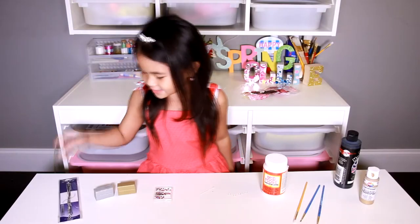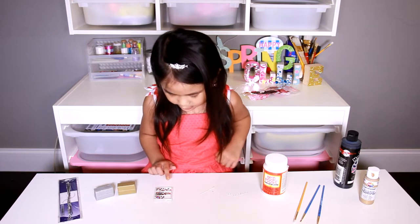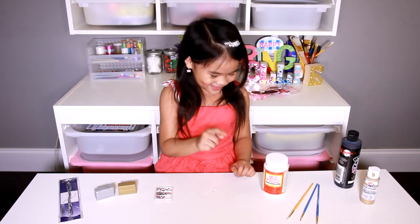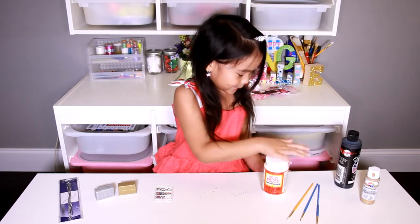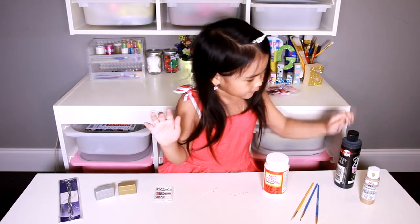Today we've got a necklace cord, silver or golden clay, gemstones, a pen, a jump ring, Mod Podge, paint brushes.